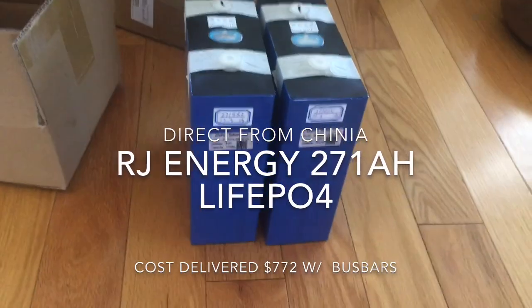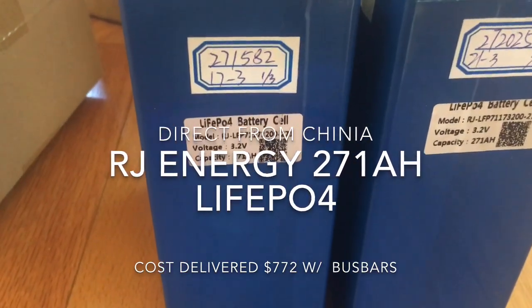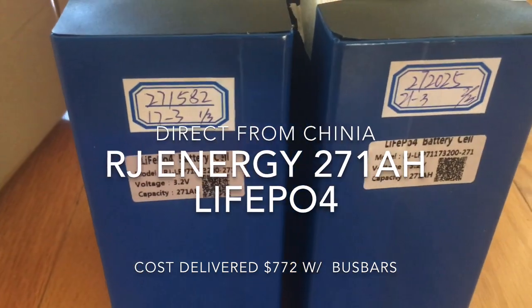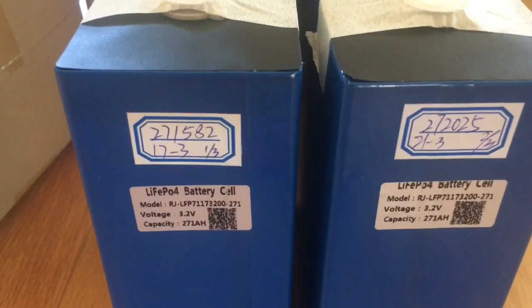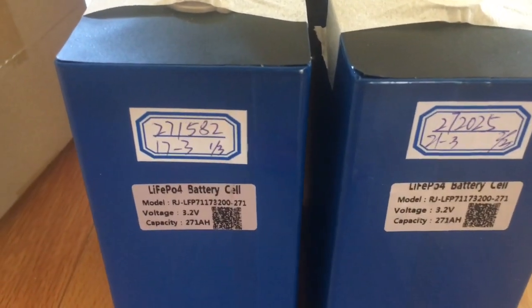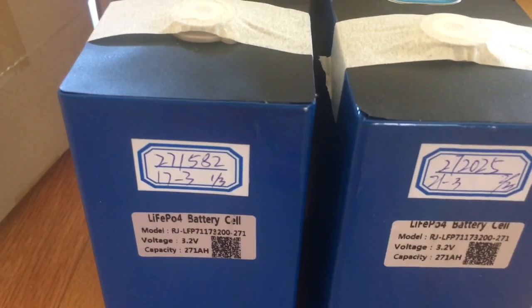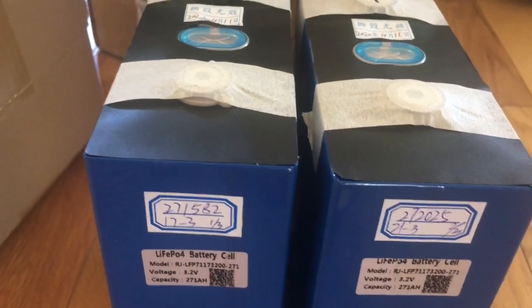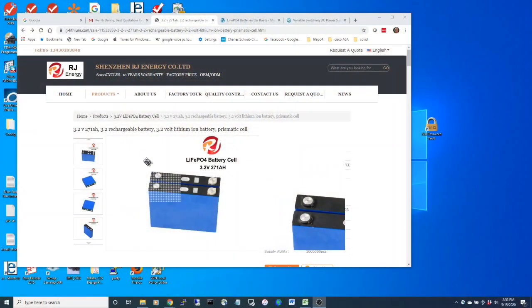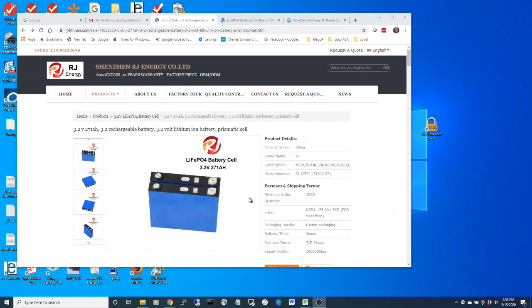This video is on RJ lithium 271 amp hour battery cells and I'm just unpacking them right now. I ordered them direct from RJ's website and found out about them from a couple of groups — the DIY Solar group and the Lithium Batteries on Boats Facebook group. These batteries come directly from the manufacturer and they sell several different battery cells.